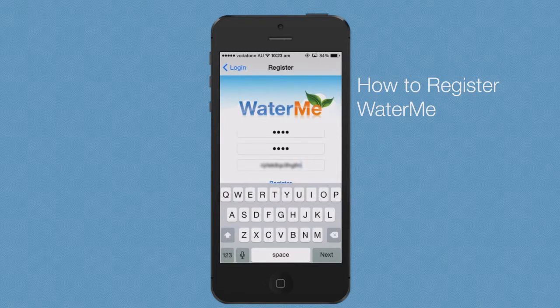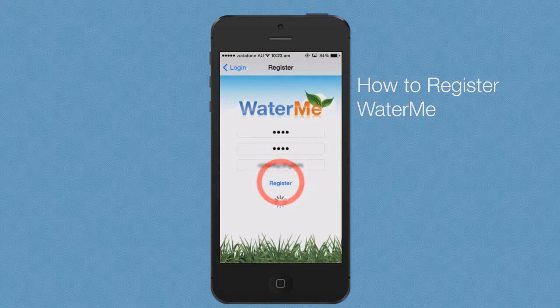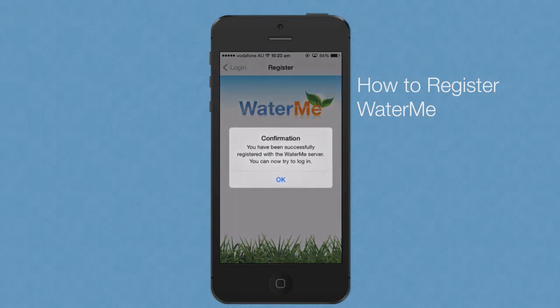Once you have entered your serial number, press the register button. After a few moments you will receive a confirmation message stating that you have successfully registered with the Waterme server.